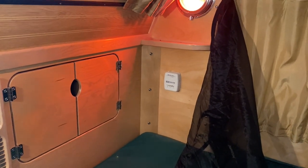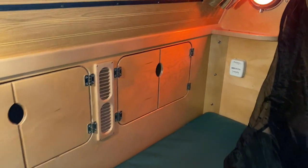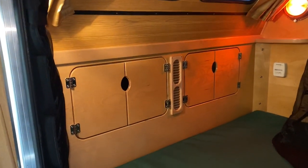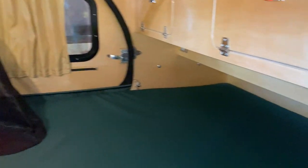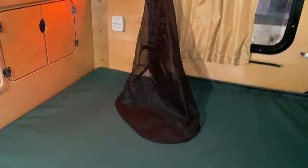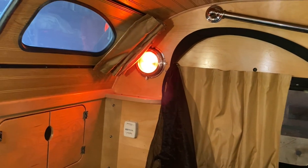I forgot to hit the record button earlier so I'm going over the interior again. Here's the interior of the 550 — this end is where your head goes when you sleep, there's a door across the way, and down here is where your feet go. It's a queen-size bed. We have two lights — you can have either a red or a white light.